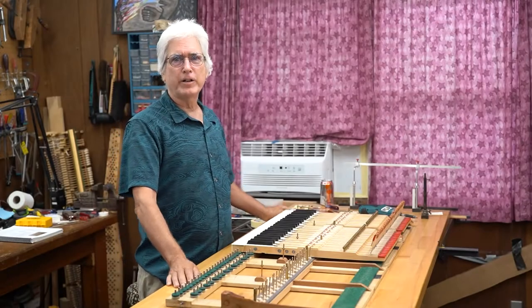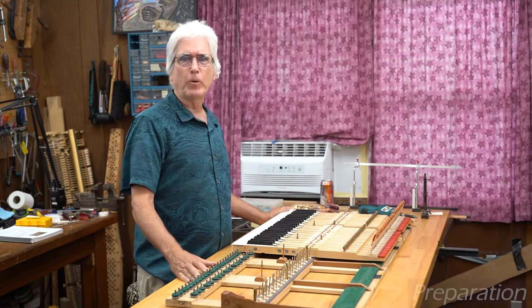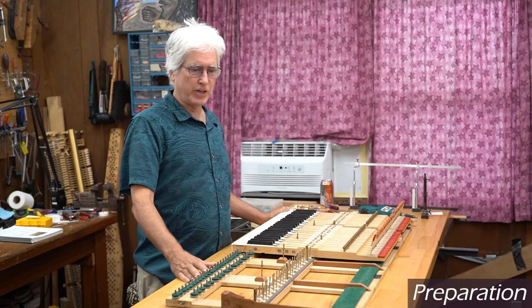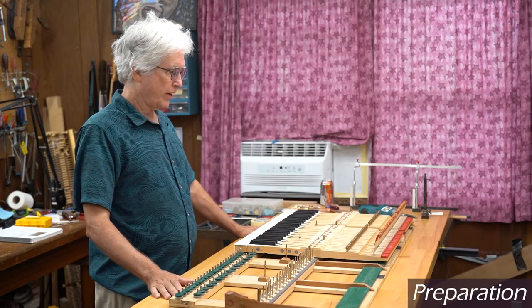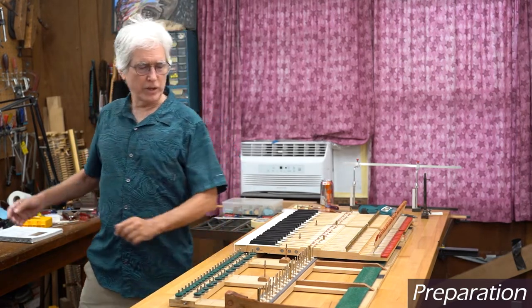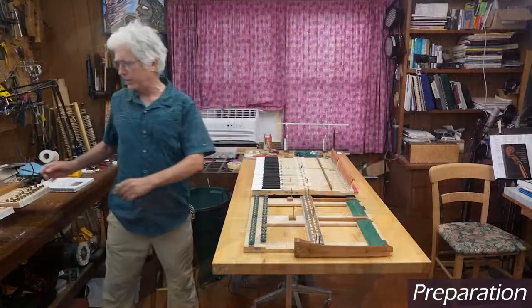Good morning. We're back in my shop again for another session of regulation and partial action rebuilding on this nice Steinway B. Last time we got a lot of things underway, including cleaning and lubricating the keyframe and working with the keys themselves. So we're going to continue on with that. I've started putting some of the keys back on the keyframe just to get this underway.